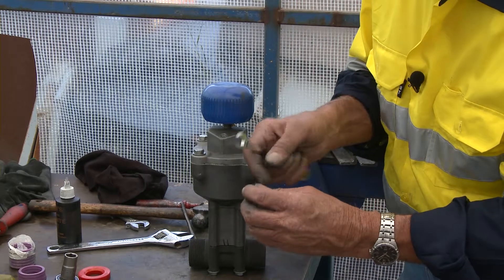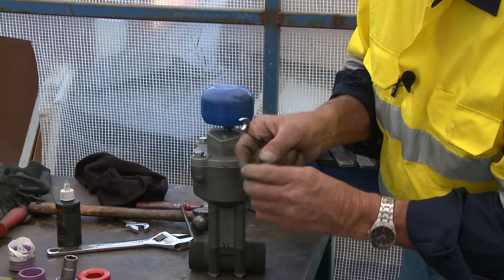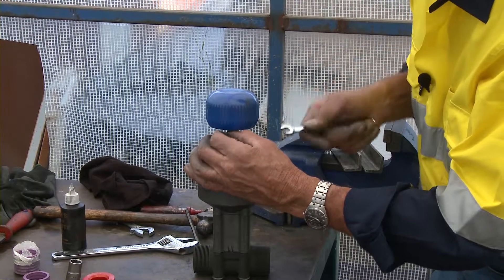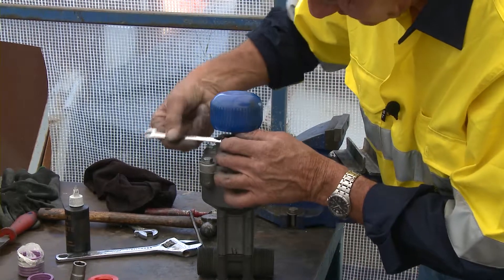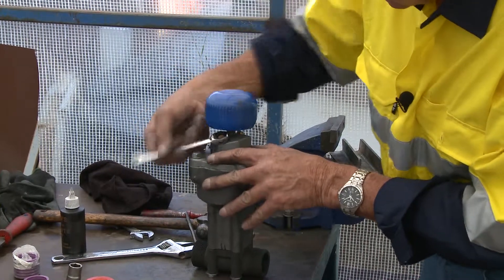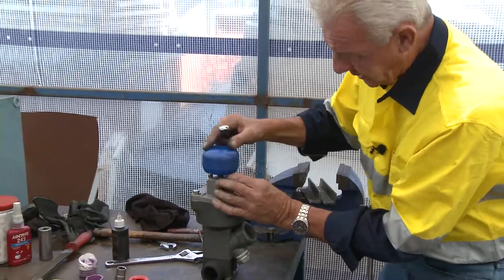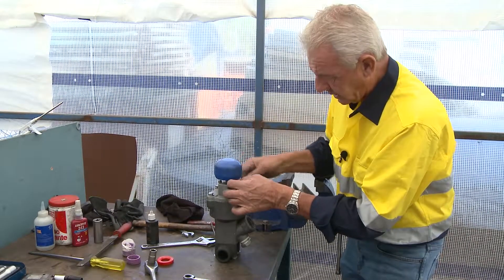...take it away and wash it — blow it out backwards, blow it out forward, blow it out backwards — make sure it's nice and clear and clean, threads nice and clean, and pop it back in. I would do that before pulling the valve to pieces, primarily because that could be the reason the piston can't reach the end of its stroke. Take that one out, turn it around, undo this one, and do the same — just check to see if it's blocked.